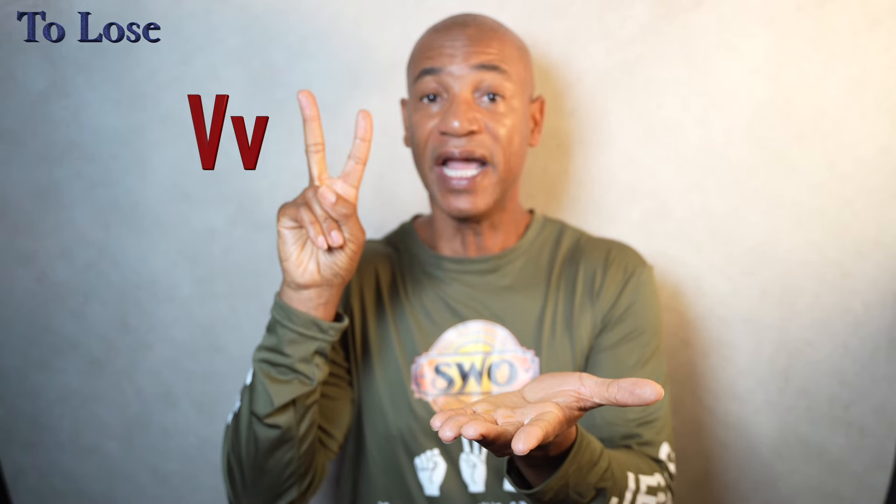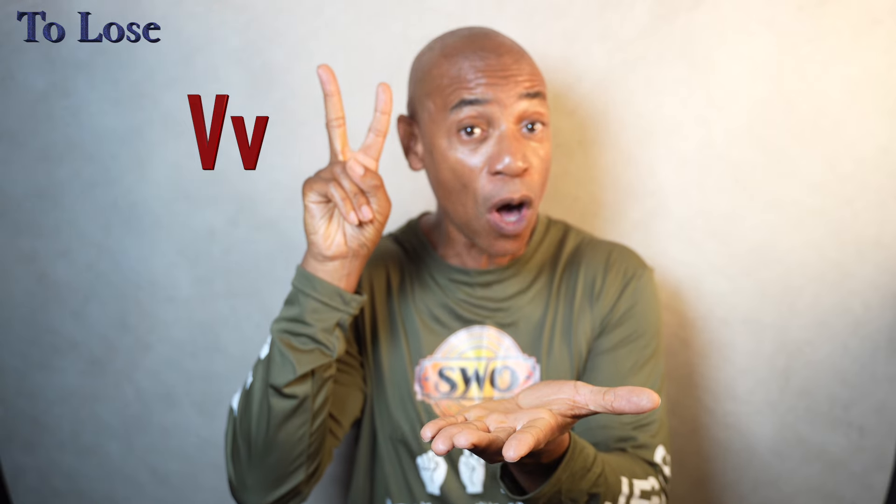Now, with your dominant hand, form the letter V. This V will strike against the palm of the non-dominant hand once. I've also seen people do it this way, or get dramatic and go just like this as well. Either way is fine.